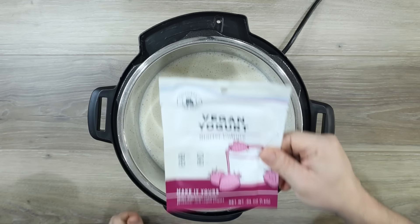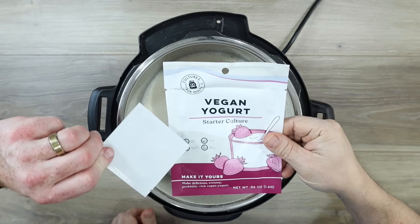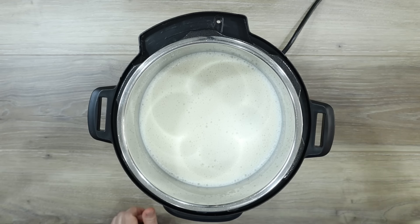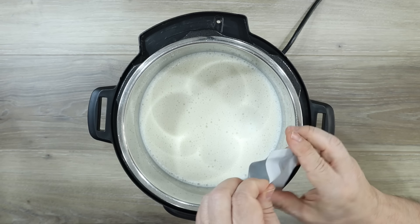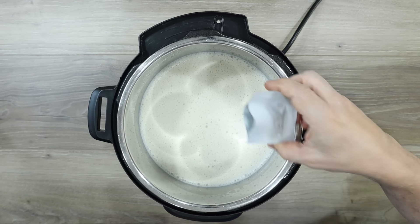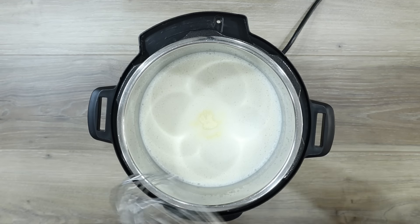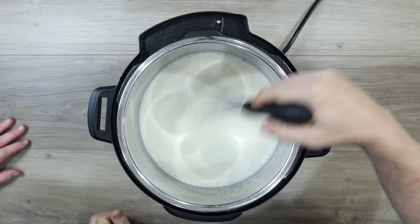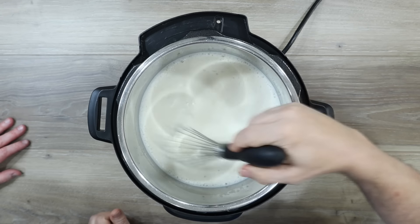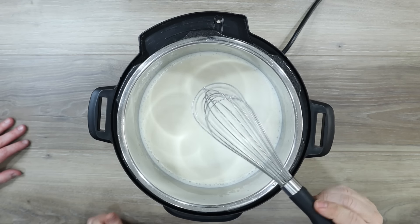We're using this vegan starter culture — we got this on Amazon. It comes with four packets. Tim's going to open one of those packets. When we're done with this packet of starter, we're going to take a tablespoon from our last batch — you could just put in some of your last batch. And remember I sterilized my whisk here, so I'm just kind of mixing this all up and getting this whisked in. I don't want to go crazy with it — that's all I need to do right here.